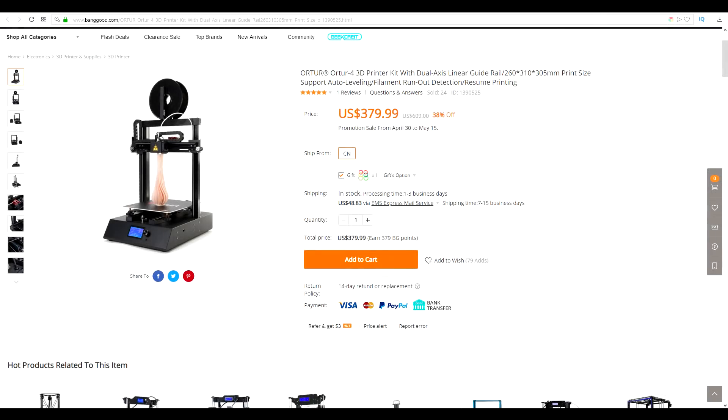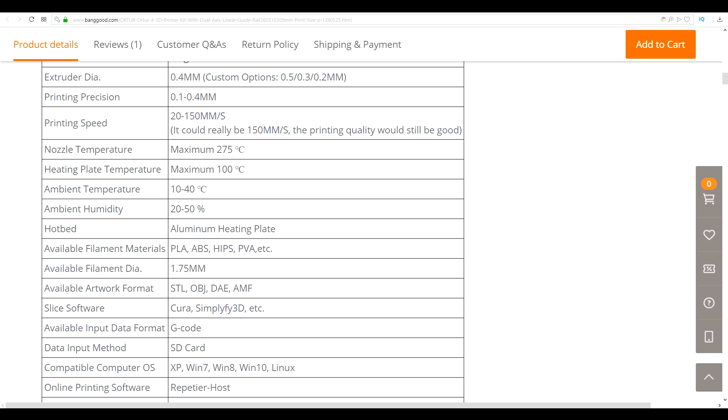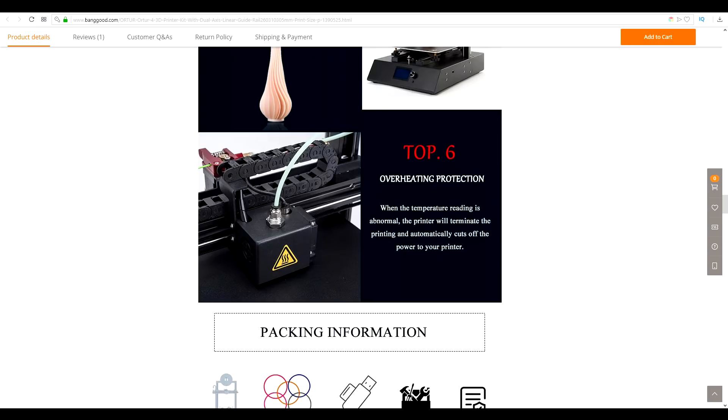First, the price: this printer goes for just under US $400. Key features include a unique build volume of 260 by 310 by 305mm high and dual-axis linear guide rails. It claims to maintain high print quality all the way up to 150 millimeters per second. It also has cable chains, built-in auto bed leveling, filament runout detection, power loss recovery, and makes the rare claim of having thermal runaway protection.